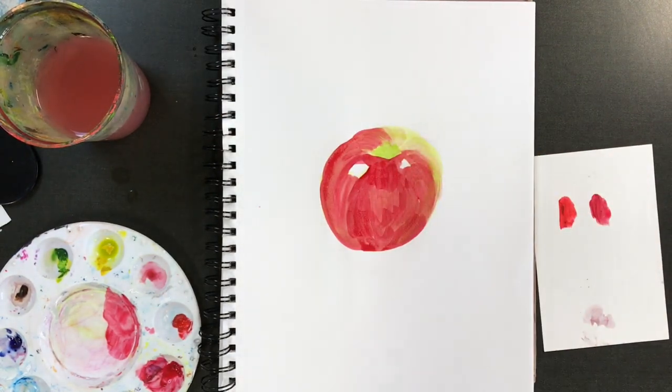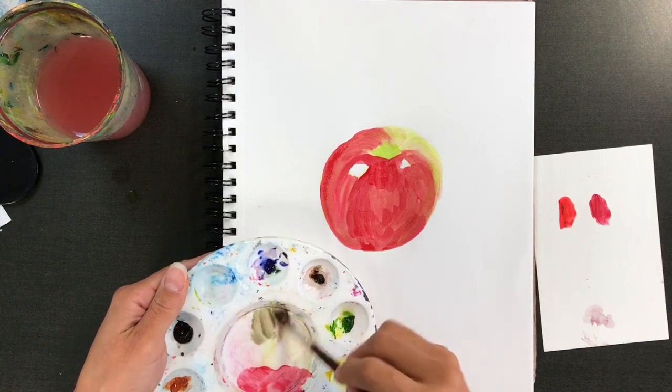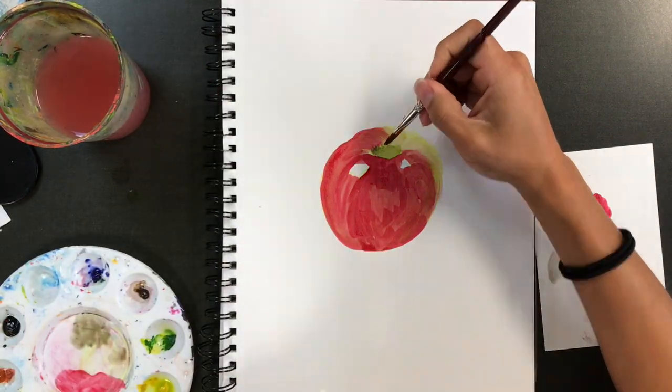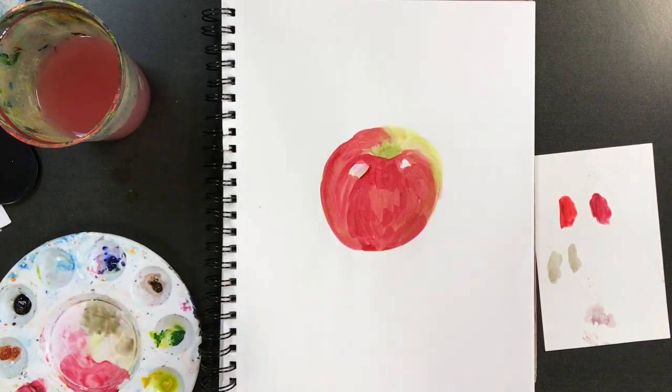I want to make sure I blend in, because it's not just red and green — there is a little bit of a blend there. But if I'm not careful, the water will end up acting more like an eraser in some areas, which is good if I'm making a mistake. And trust me, I make plenty of mistakes during this tutorial.